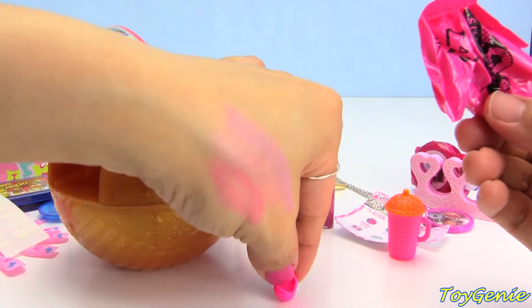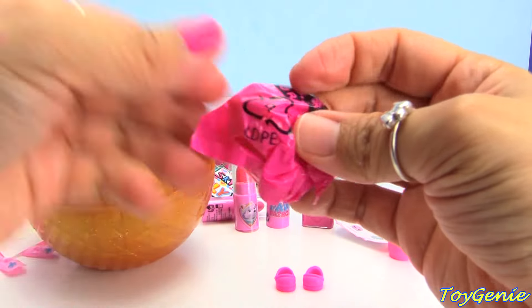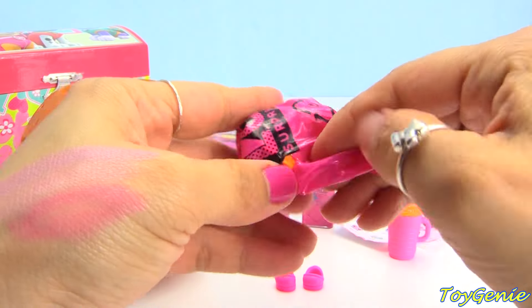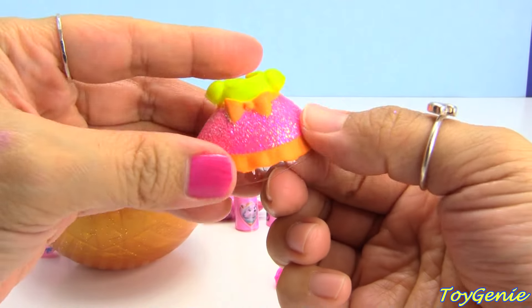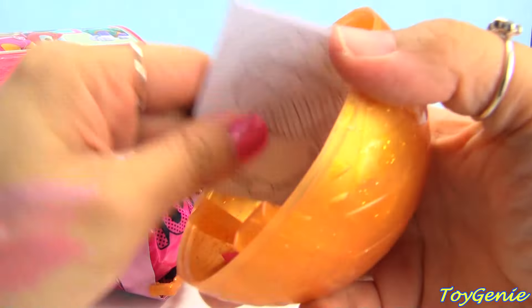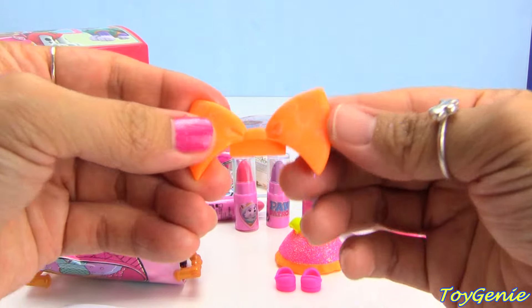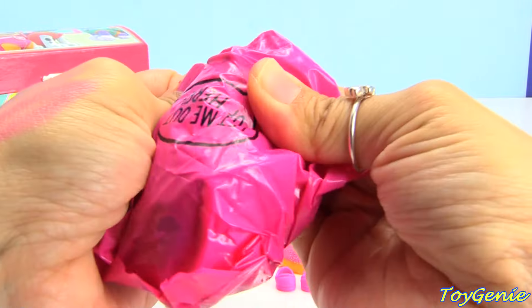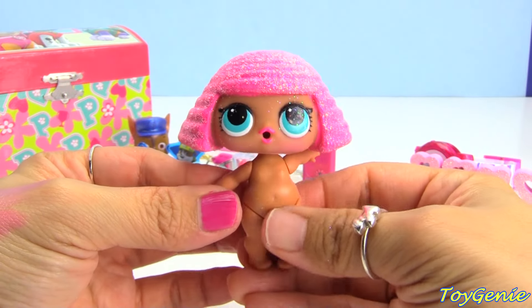I've got pink shoes. And let's see the top. We got Glitter Queen! Super yay, how cool is that? Glitter Queen is a rare. Here's her little — her giant bow. Look at that, it's got little hearts all over. Yay for Glitter Queen! Look at her hair, so glittery.